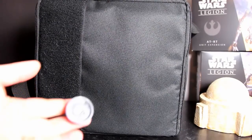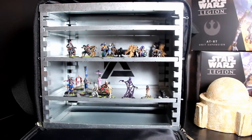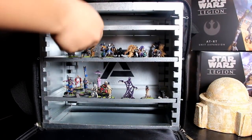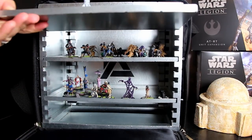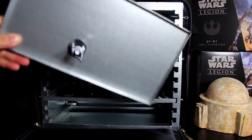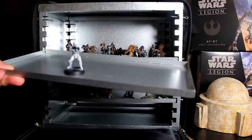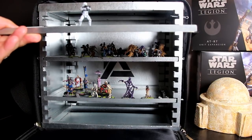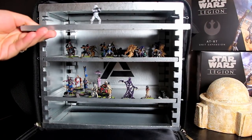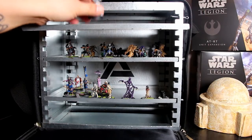So that means if you have one of those fancy cases that has metal sheets in it like I do, you can actually transport these miniatures in that. The benefit is that if you're using magnets and a metal case to transport your miniatures, you can generally put them in a more dense configuration. If you've got multiple layers you can put more miniatures in a case of comparable size just because you don't need all that foam to protect them.